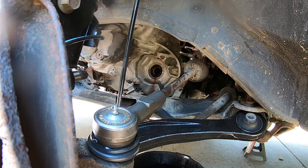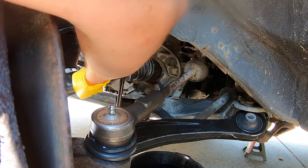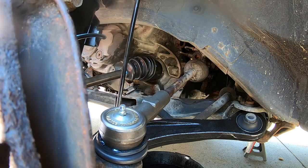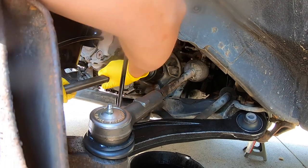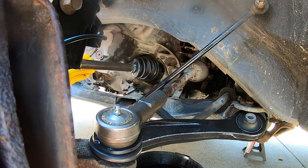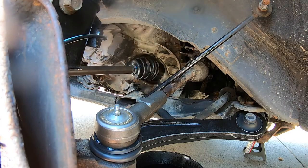We're going to put the new CV axle in. You want to make sure you line up the grooves properly. Once you're in, you've got to push it in and actually pop it, which is going to take some additional effort. There it went — it's got a little clamp around it that you've got to get it into. Now it's properly seated. You can take your hand and rub against it to make sure.